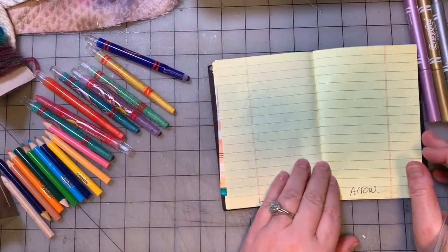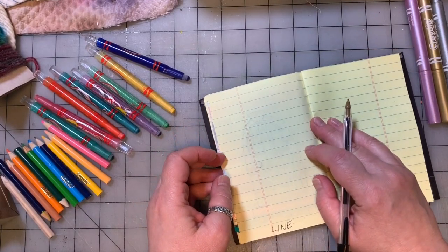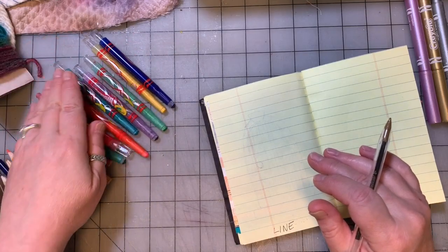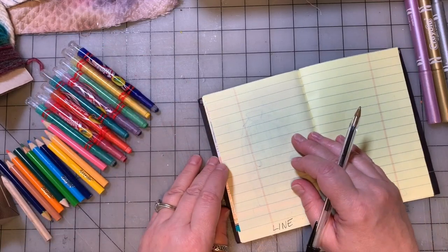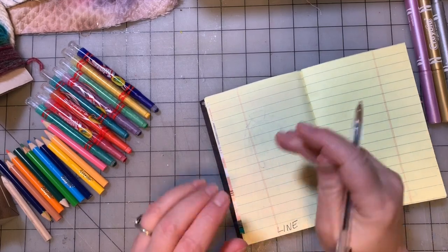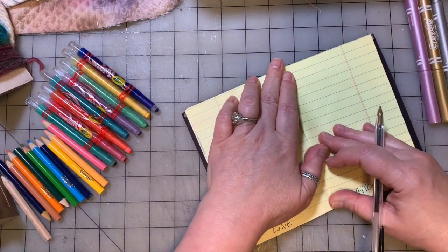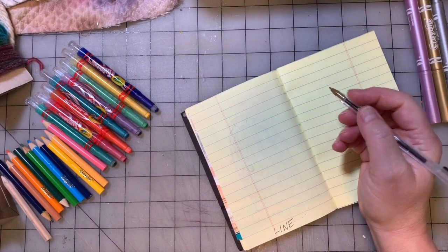Going back to our first word which is line — there's a lot of different ways that you could take the word line and make a drawing from that, and I want you to feel free to draw the first thing that comes to mind. For me, I think what comes to mind is a bunch of people or creatures standing in line, waiting in line. If you've been to the shops with your parents lately, you know there's a lot of time spent waiting in line, right?